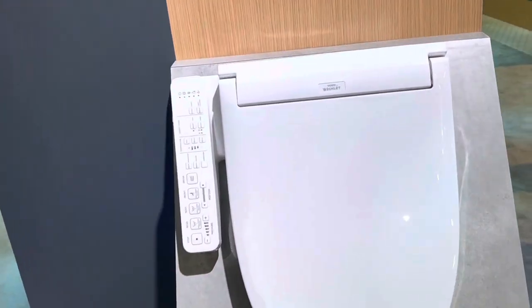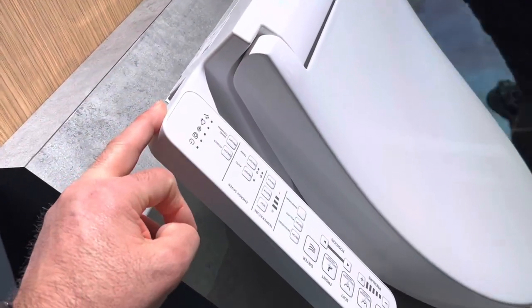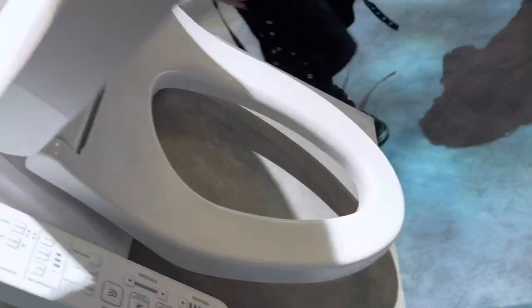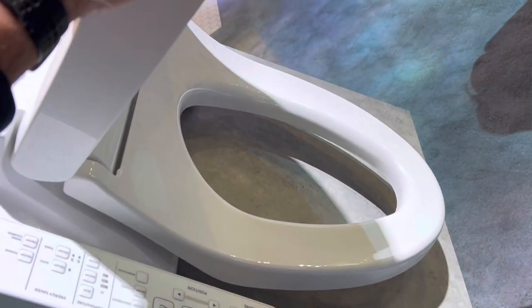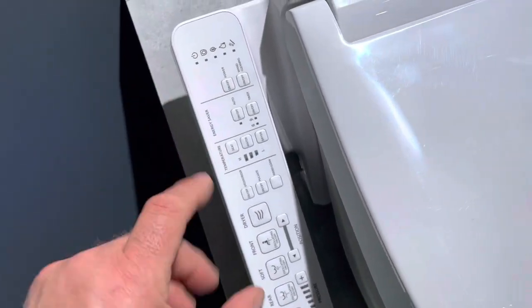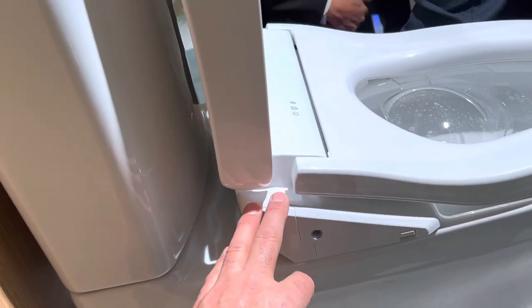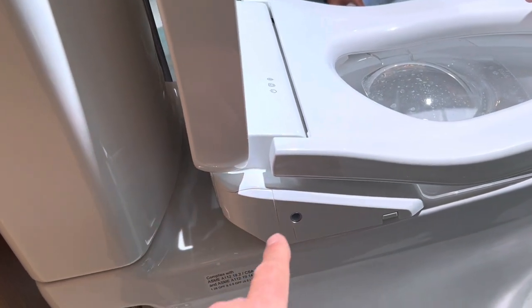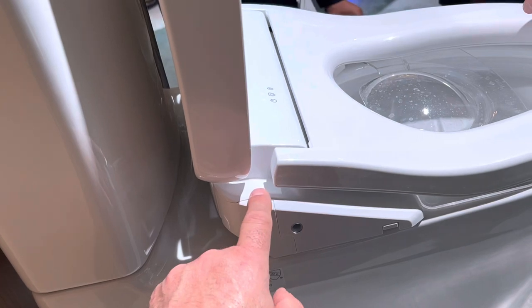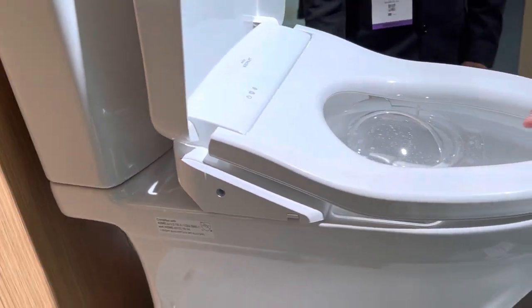I'm at the Toto booth and just got the full rundown on their toilet seat add-ons. The basic entry level one has controls on the side - no separate remote control - and a heated seat. It's a direct replacement for an elongated toilet seat. A higher level model has a small hot water heating tank in it. The tankless model here heats water on demand, making it a little bit smaller and giving you more room on the seat.